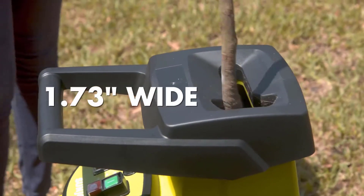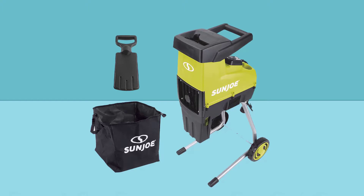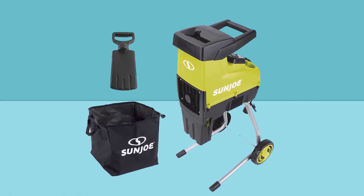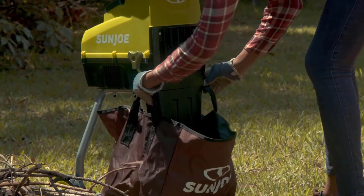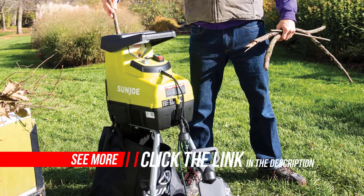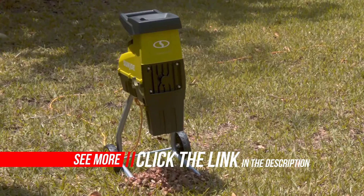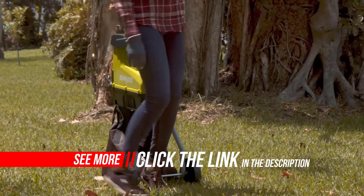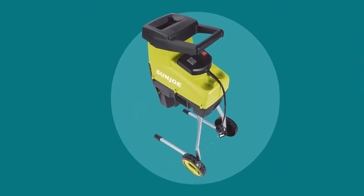With a 15-amp electric motor, the CJ603E is perfect for turning leaves, twigs, brush, and branches up to 1.73 inches in diameter into nutrient-rich mulch. With a reduction ratio of 21 to 1, your yard and garden will be the envy of your neighborhood. Easy to assemble and virtually maintenance-free, this powerful electric wood chipper is ready to go when you are. With its built-in safety stop that automatically engages when the hopper is opened, you'll feel at ease shredding your lawn debris. Clean up your yard, enrich your garden, and go with Joe. Eco-friendly with zero carbon emissions for cleaner air.